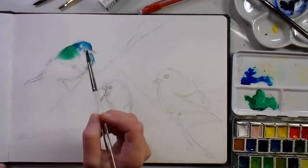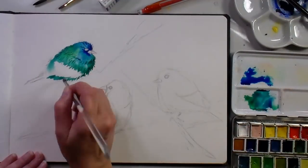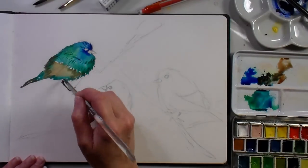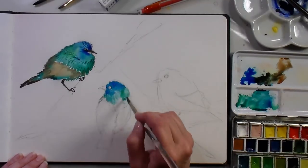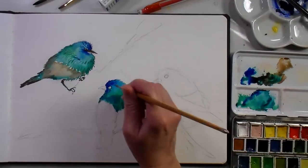I started off by wetting the bird and then drizzling in some phthalo blue and phthalo green paint and kind of letting the paint spread, and then I scraped in some detail with a credit card scraper. I added some raw sienna and some Van Dyke brown to give it the earthiness towards the bottom of the bird, and then I let that wash dry while I repeated those same steps on the other two birds.